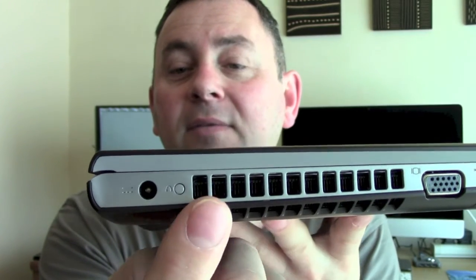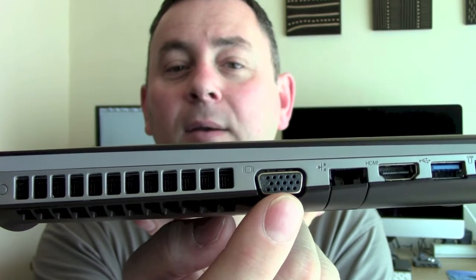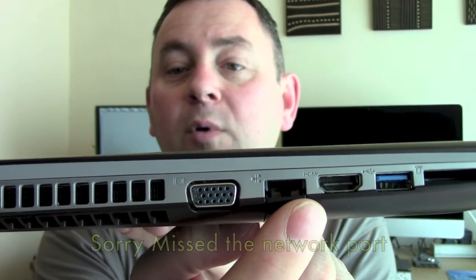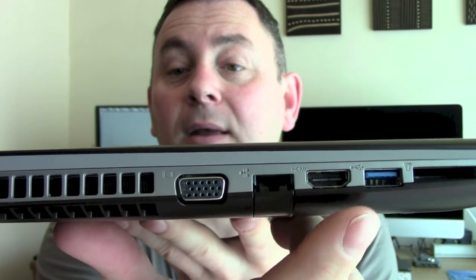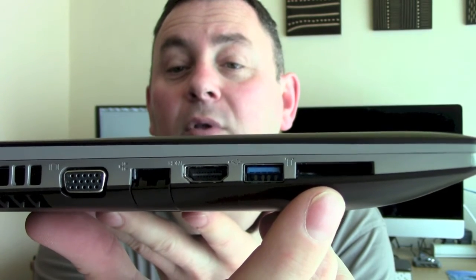There we obviously have the heat vent. Down here we've got a VGA port for connecting to a second monitor, which is what my stepson will do. We've also got HDMI for connecting to either an HDMI monitor or your TV. And then here we've got the USB 3 port and the card reader.